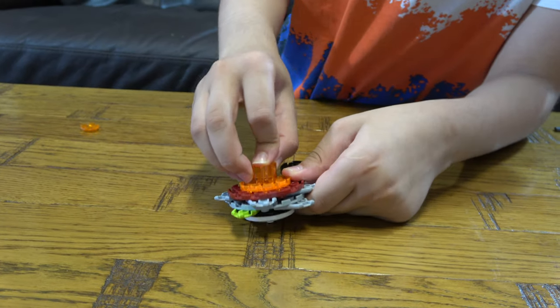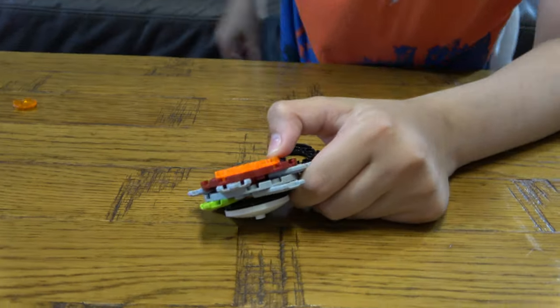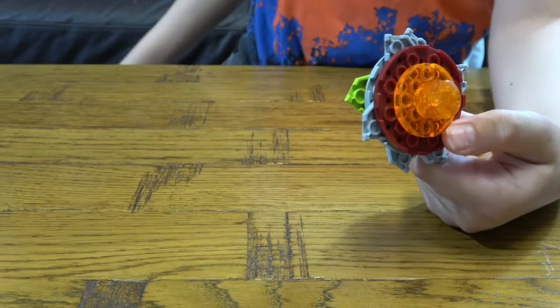And then put this here, put this here, then this. That was a spare piece.